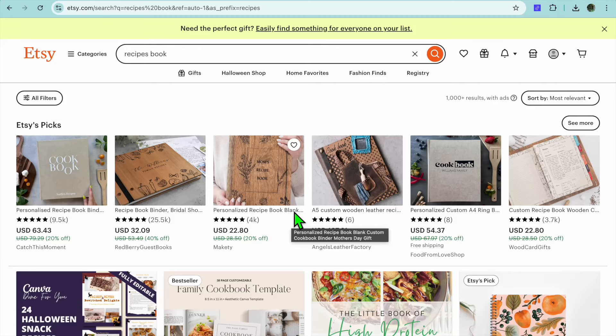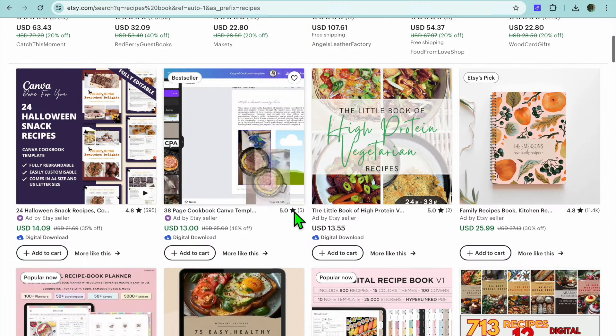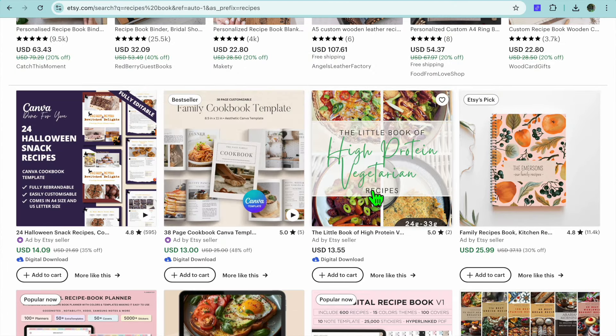Hello, in this tutorial we'll be looking at how to sell recipes on Etsy. I'll be showing you how to create a recipe book for free and also how to list it on Etsy. To get started, you can see some examples of persons doing this right now and they are making a good amount of money.